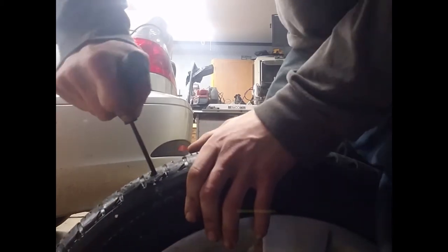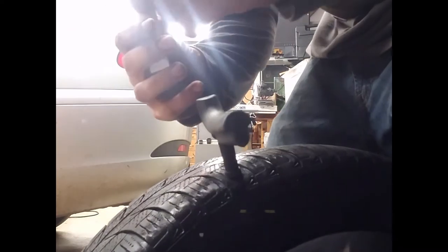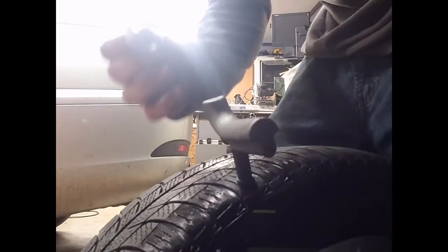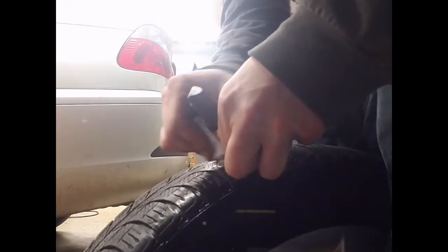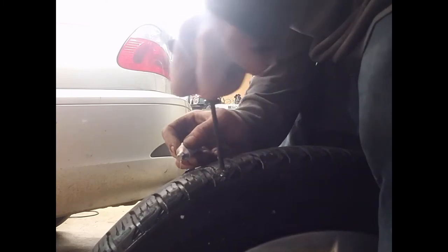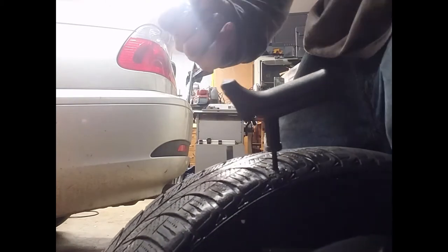What we're gonna do is just push the reamer in there — all right, now she's hissing. Grab your rubber cement, pop it open, put some rubber cement on your reamer and put it in the hole. It gets stuff everywhere — that's all right if the air comes out. Hold it there and I'm gonna put some rubber cement on our plug.